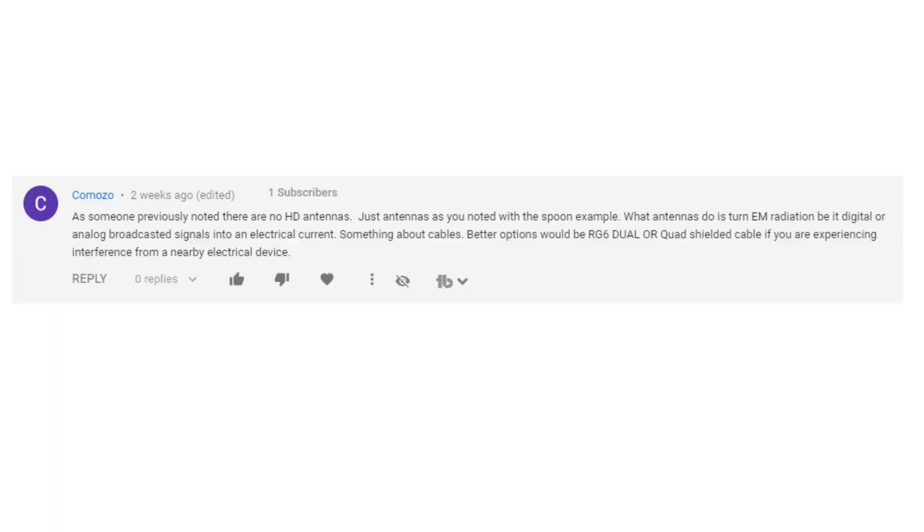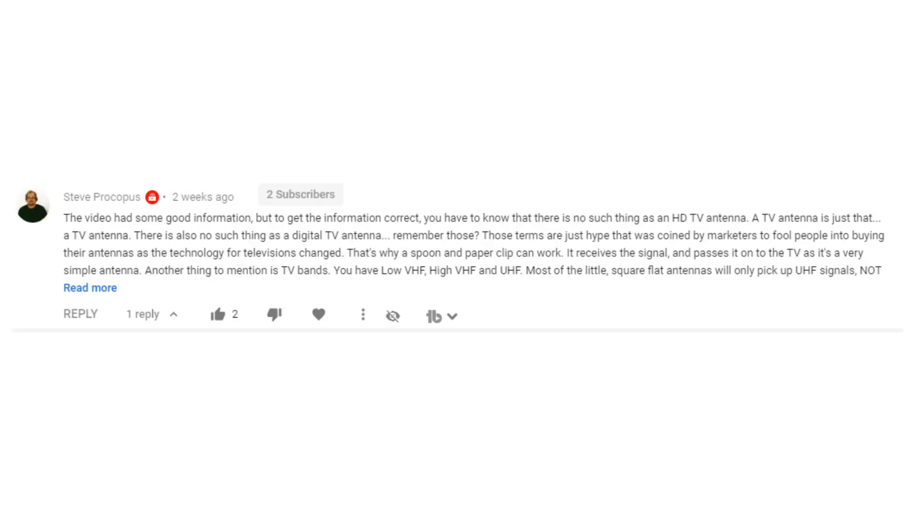Today I'm going to talk a little bit about what an HD antenna is, a little bit about how it works, and why people get so upset when I call them HD antennas. I'll do all of this while keeping it pretty simple. This is Cord Cutting 101, after all.